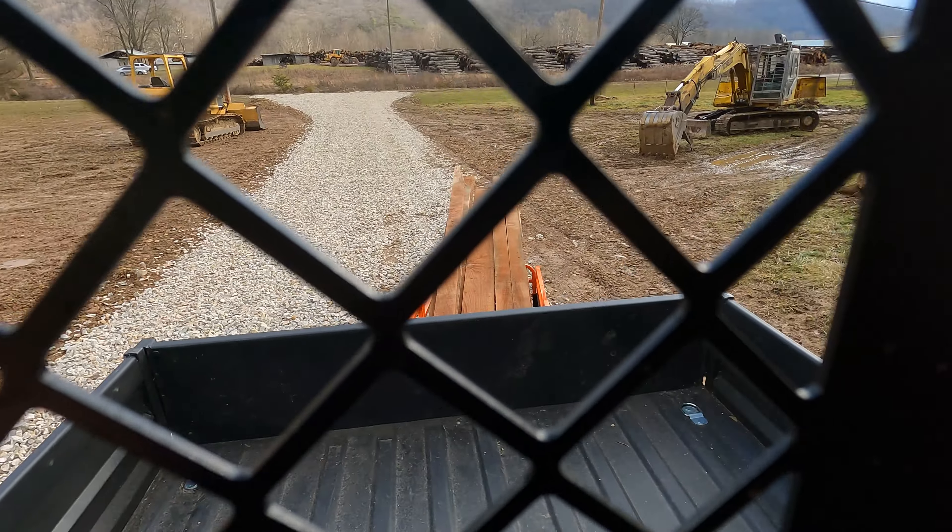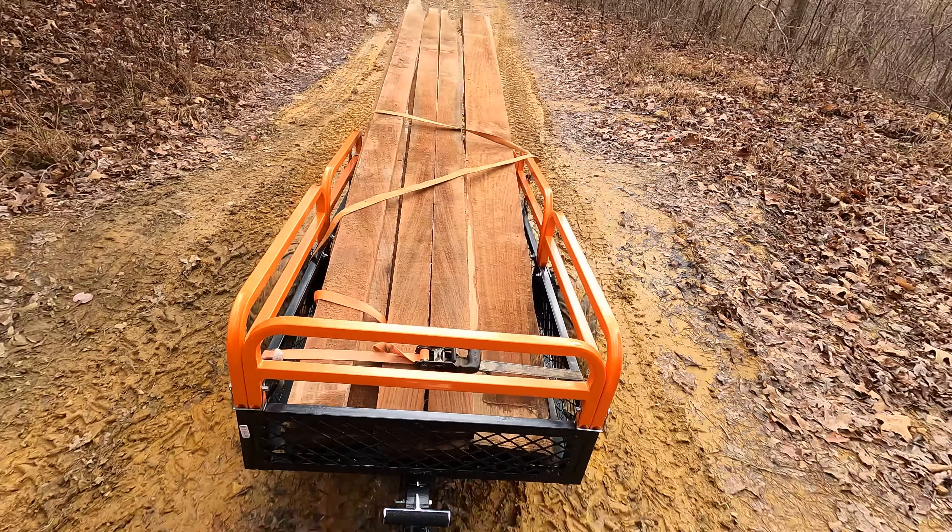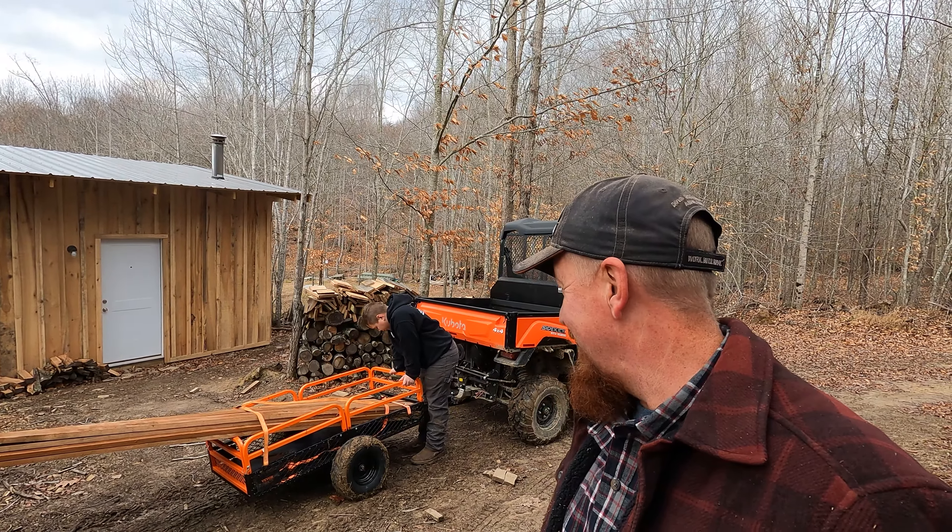That way we can get to work on the railings of our loft. Be sure and check this out — I'll put a link down in the description if you want to pick one of these up from VEVOR on their website. Pretty affordable little trailer. I think it's going to come in real handy around here, so let's see how it does.